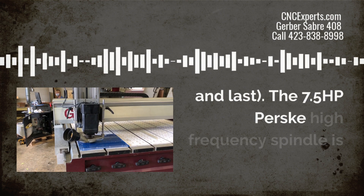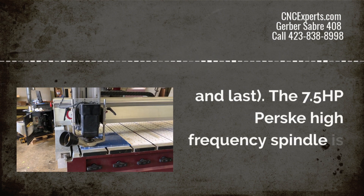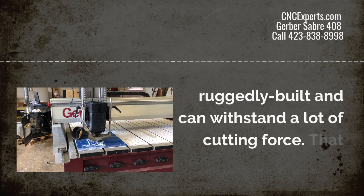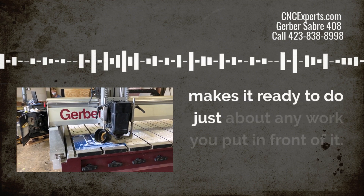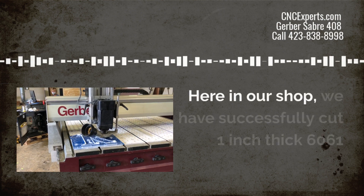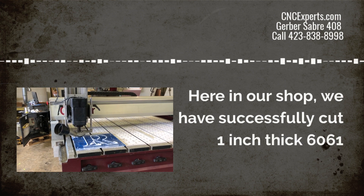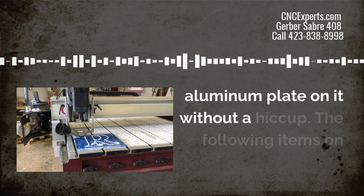The 7.5 horsepower Persky high frequency spindle is built tough and can withstand a lot of cutting force. That makes it ready to do just about any work you put in front of it. Here in our shop, for instance, we've successfully cut 1 inch thick 6061 plate aluminum on it without a hiccup.